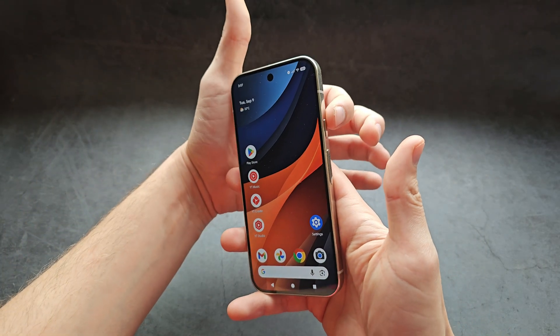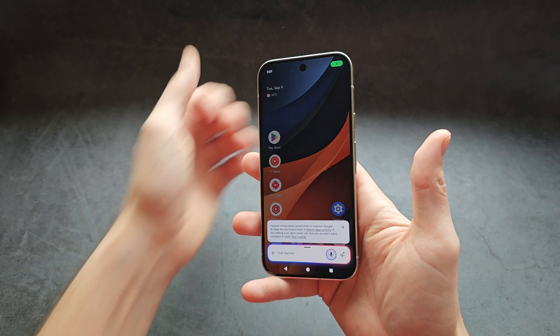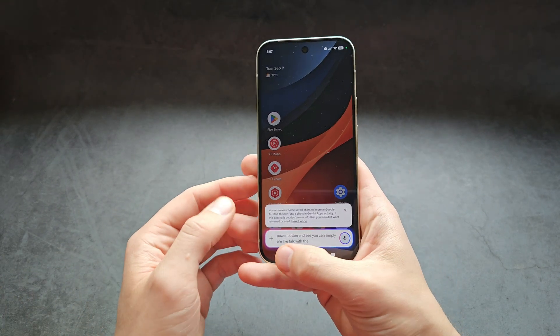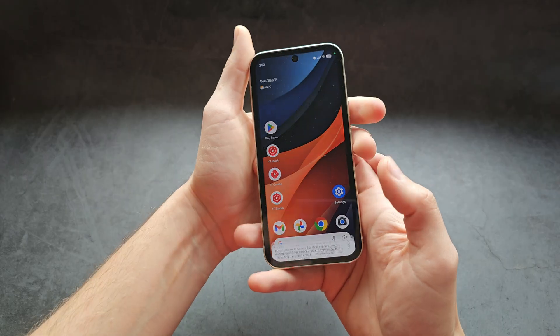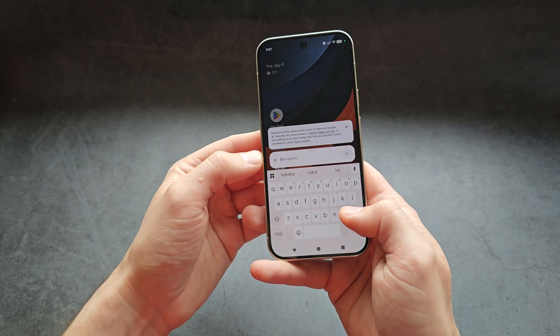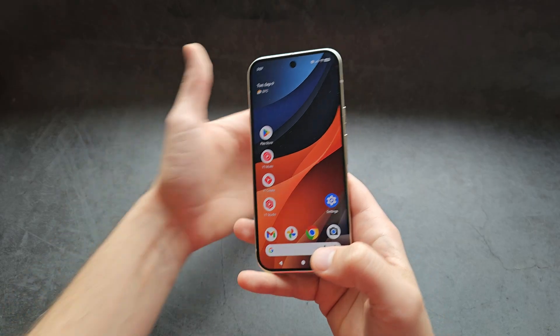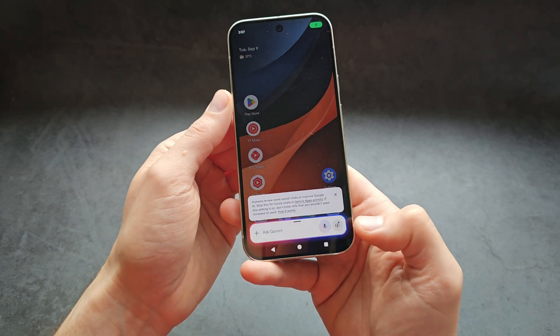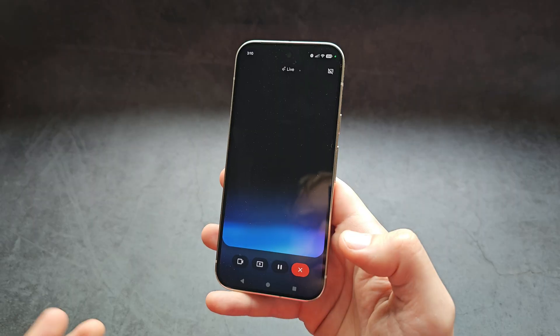First, you can simply press and hold the power button, and then you can talk with the phone or type here as well. You can also open up the live mode — press and hold and press this button here in the right corner.